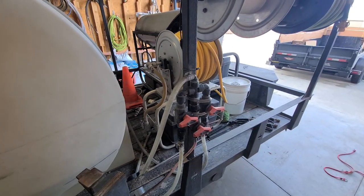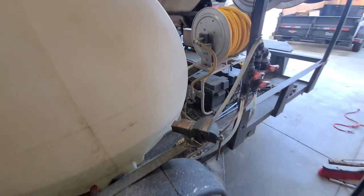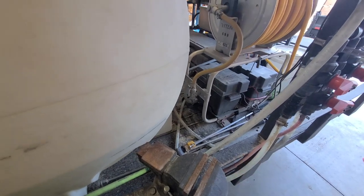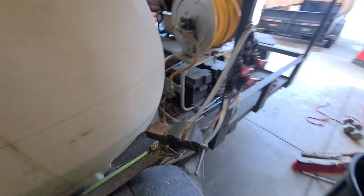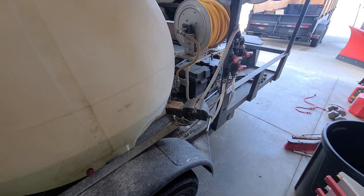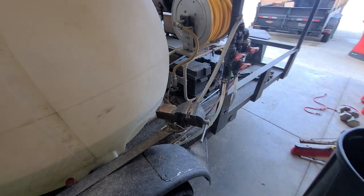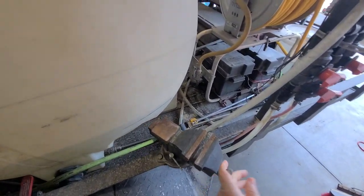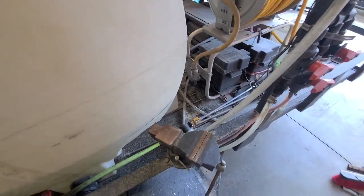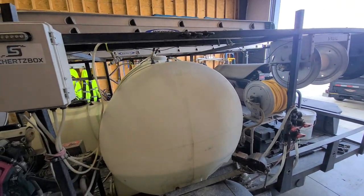From time to time we'll change out the check valves, but that's really all we've had to do with it. Of course we're always flushing water after we use any chemicals or soaps. This thing right here has come in really handy — if you're changing out fittings on hoses or anything like that, being able to lock them in place instead of fighting with two crescent wrenches is huge. Highly recommend having that on your truck or trailer.